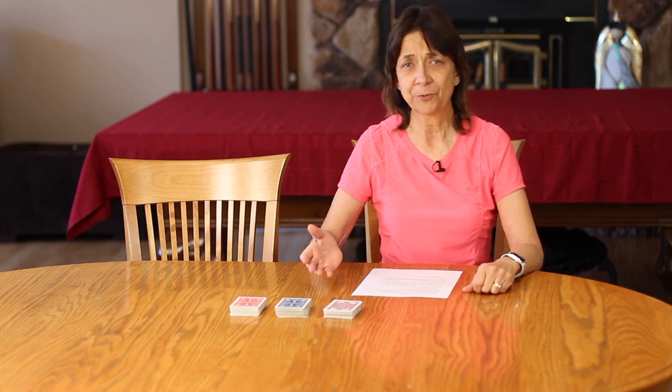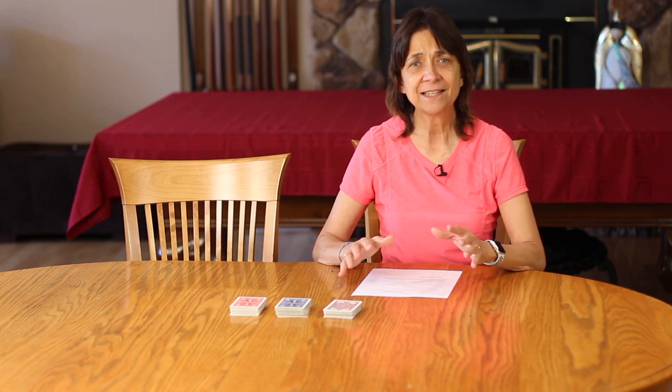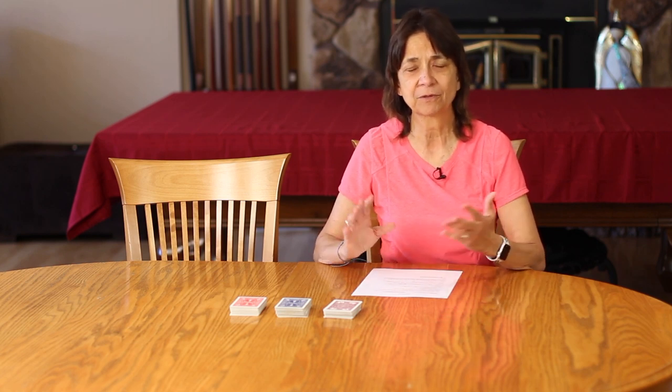Here's how the scoring works: Aces are worth one point. Face cards are worth ten points, and then all the other cards are the value that they are — so a nine is worth nine points, et cetera. The tens and the Jokers are worth 50 points, and they're also called swoop cards, and we'll explain that a little bit more later.